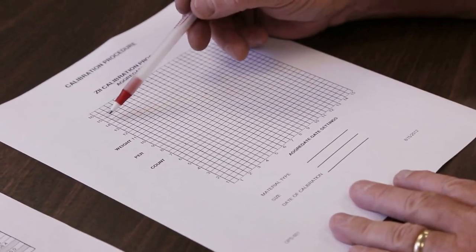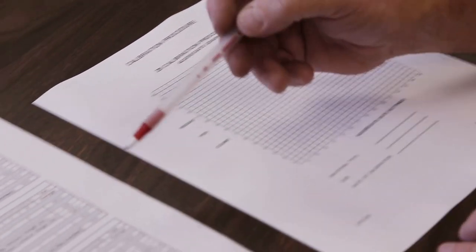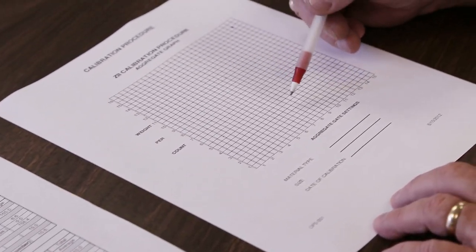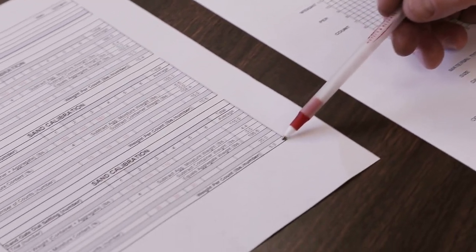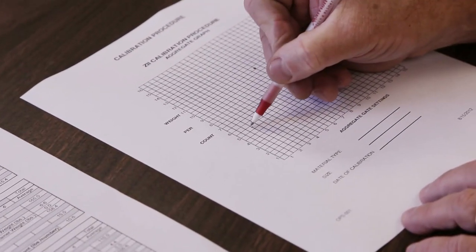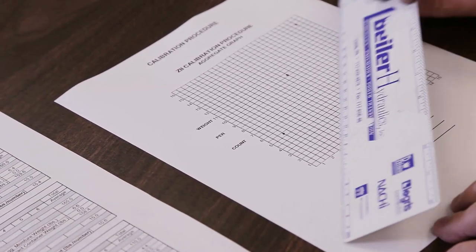The next step in the calibration procedure is to take the information recorded for the fine and coarse aggregates and plot it onto a graph. Each aggregate will have an individual graph due to the dispensing properties of the material. Using the calibration graph worksheet, plot the pounds per count at the three gate settings that were run. The left side of the page is marked pounds per count, and the bottom is aggregate gate settings. Once these values have been plotted, a line is drawn connecting the three points.